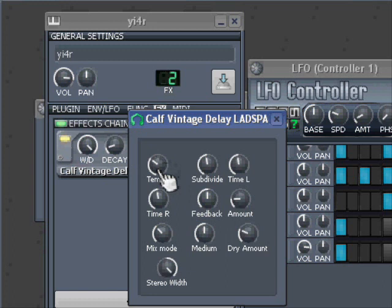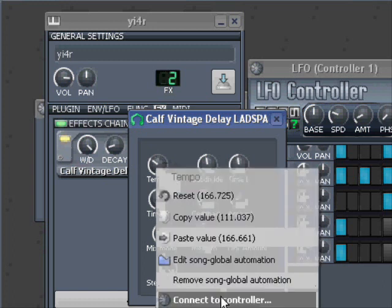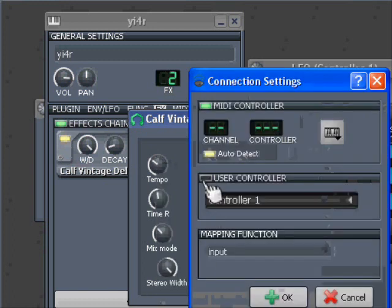So I go in here and say 'Connect to Controller', and I use User Controller 1, and okay.